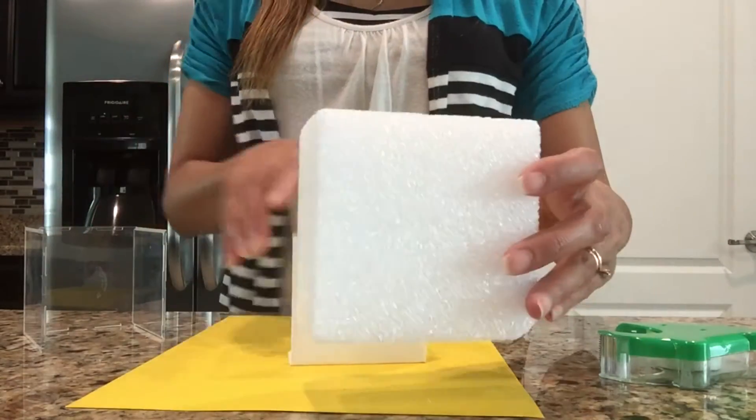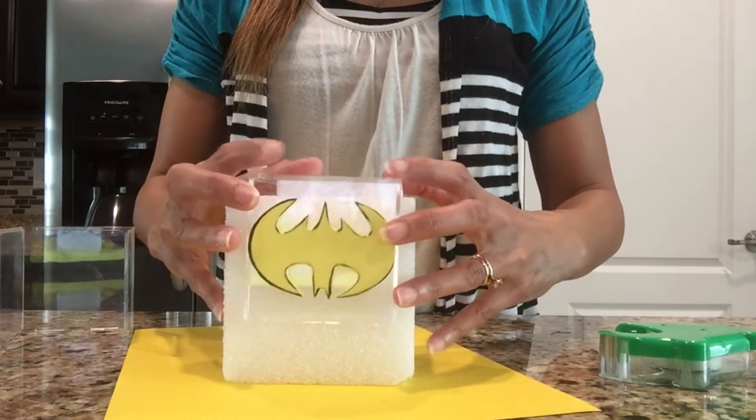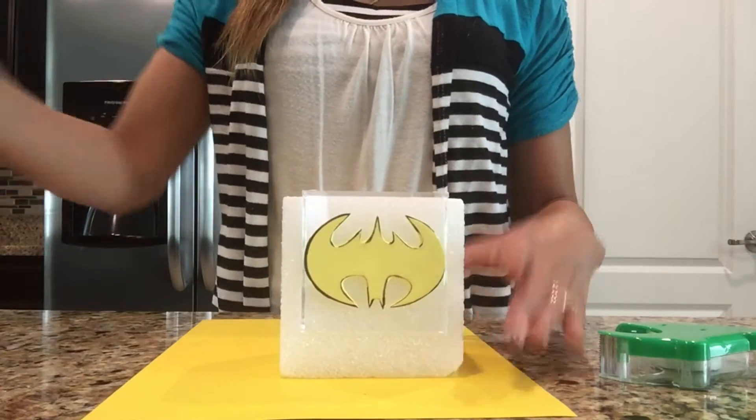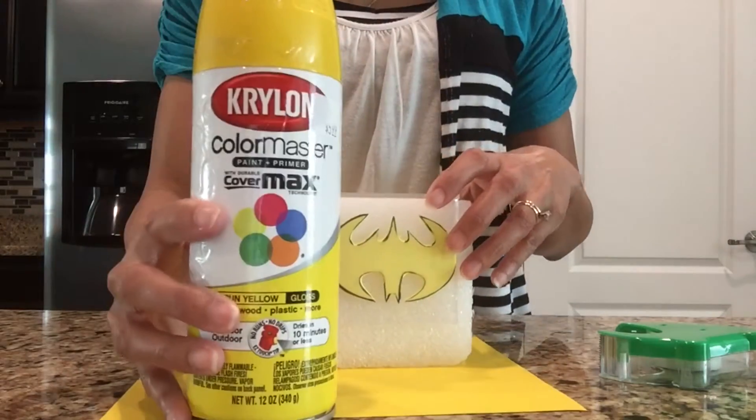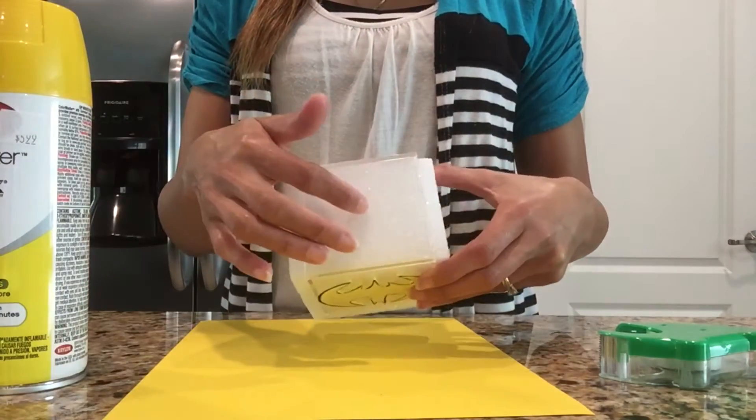Each half of my container fit perfectly on top of a floral styrofoam block, so I'll be using that to spray paint on. I'm only spray painting the outsides of the container, and once this is dry I'll spray paint the other one. I'm using Krylon Color Master in the color sun yellow to do my painting.